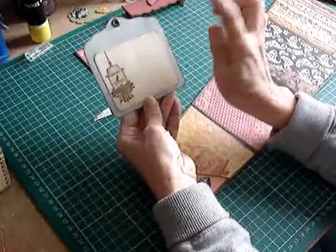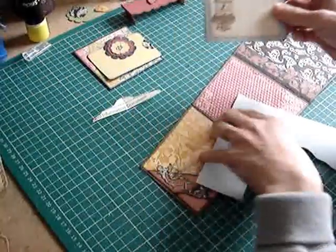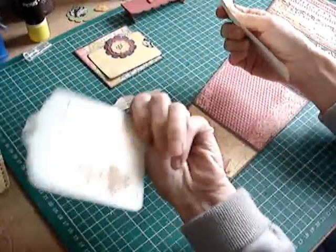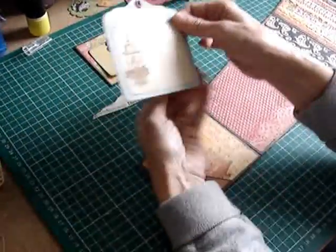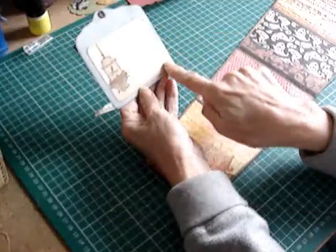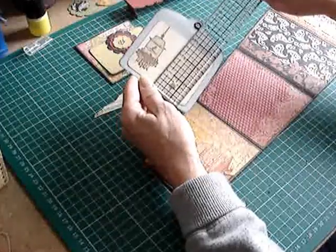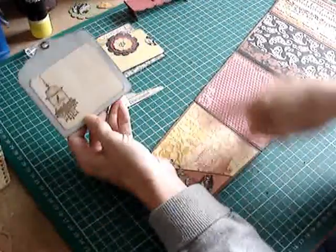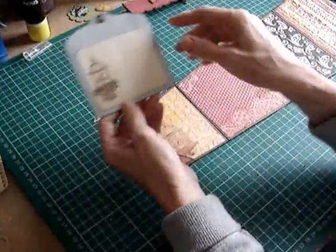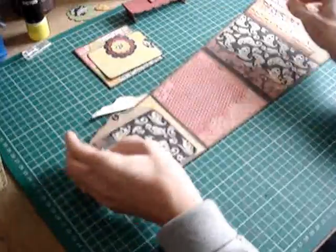I turned it over and stuck it down onto some patterned paper. I just stuck the whole thing down - put some glue on that side of the tag, glued it onto the paper, and cut round the shape. Then I cut out a smaller piece from some ledger paper to journal on, and that's three and a quarter by two and three quarters. I stamped the birdcage, which picks up the theme of that page, and put a grommet through the top. We will be adding some ribbon to that, but I'll do that later.